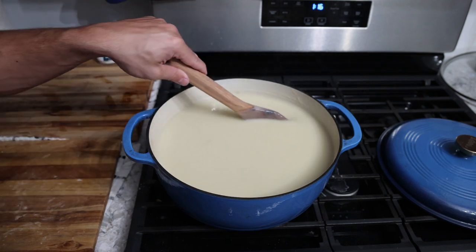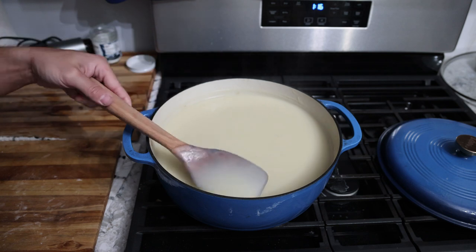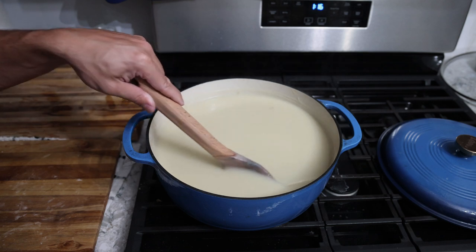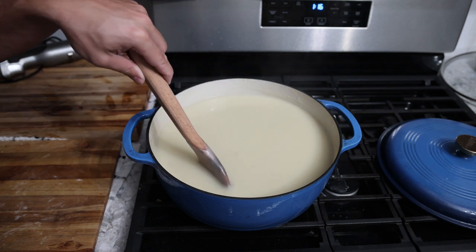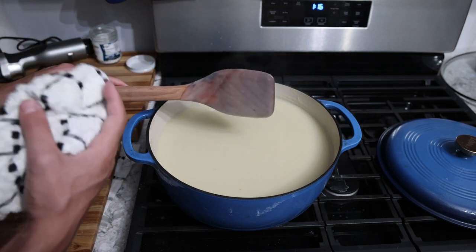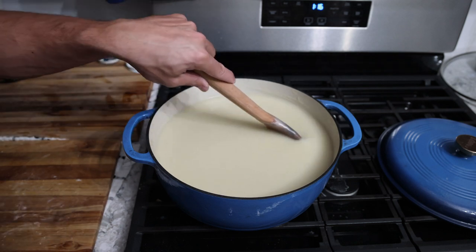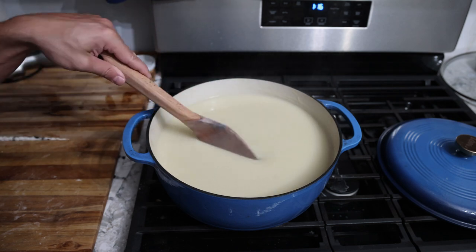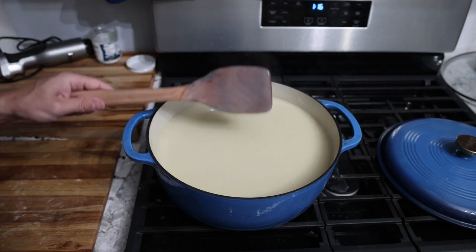There we have it — our nice and smooth Vichyssoise. Just make sure there's no chunks or strands of unblended onion. One thing I'll do to add more fiber and make it a little healthier for liver detox is blend in some cannellini beans — that also makes the soup a bit thicker. However, it kind of ruins the taste and flavor a little bit, and honestly a puree of potatoes and onions is already perfect for my diet, so I don't stress it too much.